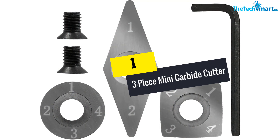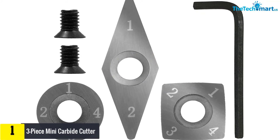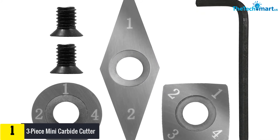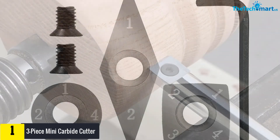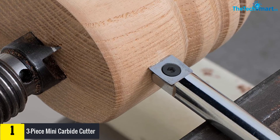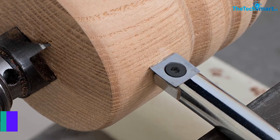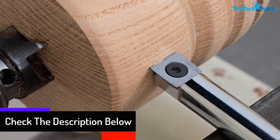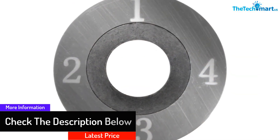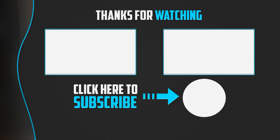And finally, at number 1 we have the three-piece mini carbide cutter. This cutter, unlike ordinary cutters, produces a shearing action, resulting in smoother and cleaner cuts than standard cutting tools. It has replaceable tips that suit your style. These tools are portable and provide smooth, excellent cuts. Take your woodturning experience to the next level with this tool — it's certainly one of the best woodturning tools you'll find around.